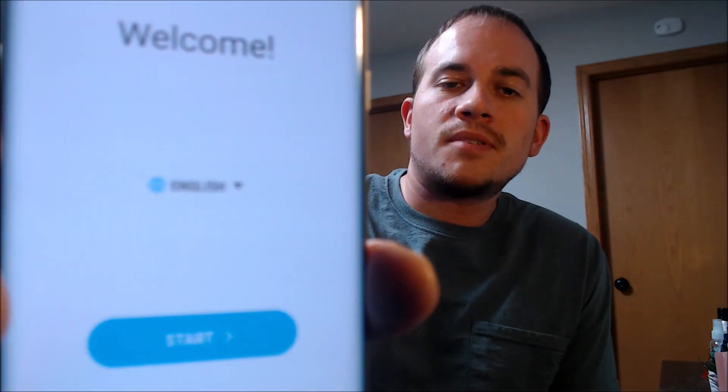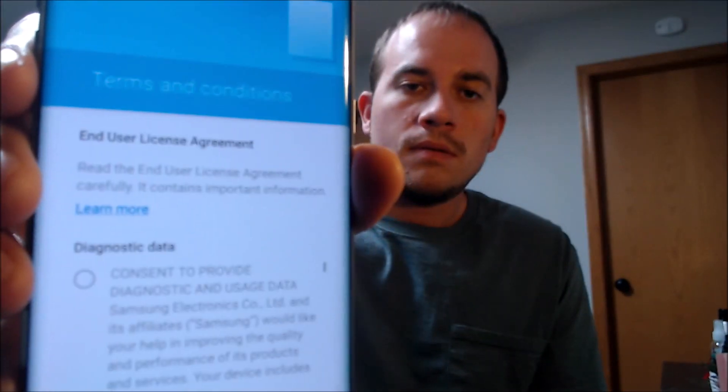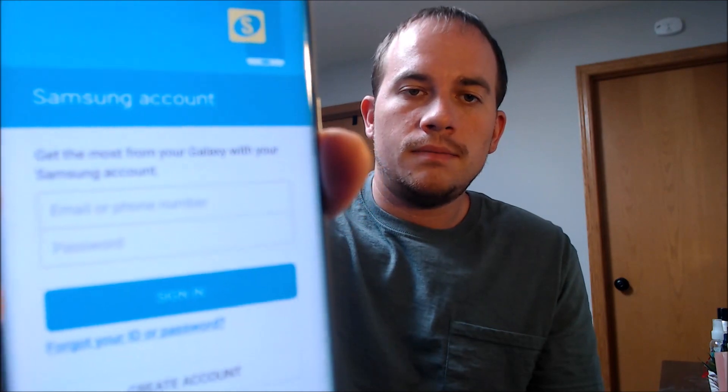We've got the welcome screen loaded up. We're going to go ahead and start going through the initial setup steps by tapping start. First thing it's going to bring us to is Wi-Fi, but we don't actually need that, so we're just going to turn it off and skip. Then we have to agree to all of Samsung's terms and conditions, so we're going to hit next and agree. Then we have to agree to all the Google services. We don't need to put a name on the phone, so we're just going to skip that for now. We also don't need a screen lock, so we're going to skip that step as well. We're not going to put a Samsung account on it, so skip that too.